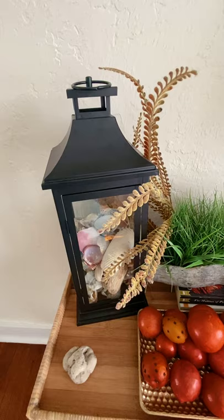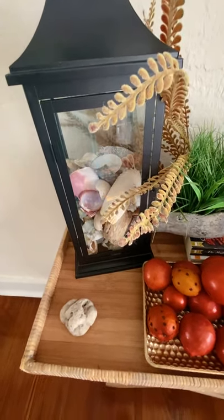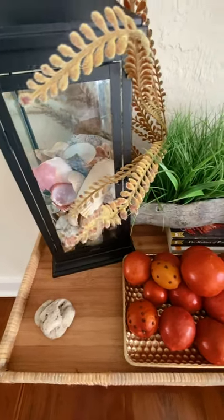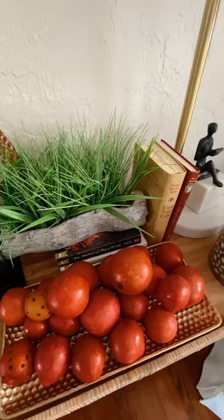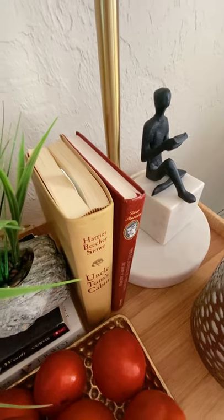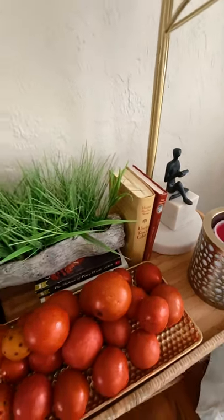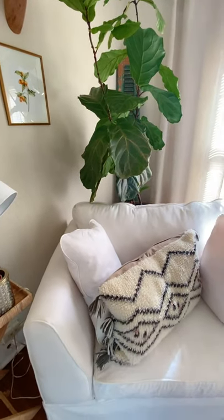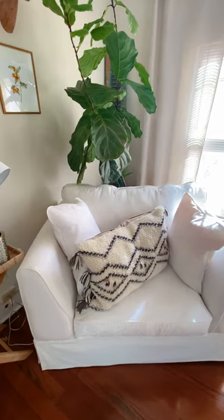I love shells, and being from Florida we go to the beach a lot, so I collected all of these shells from different beaches I've been to and put them in my lantern. One of my favorite details here is this little guy — my mom gifted this to me. He's actually sitting and reading a book, which was perfect because this is my reading nook. This chair was also gifted to me by my mother, and I had it reupholstered in white to match the aesthetic of my home.